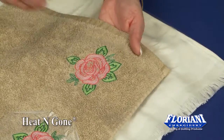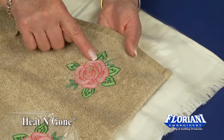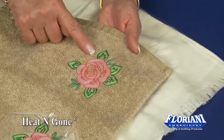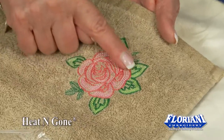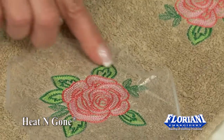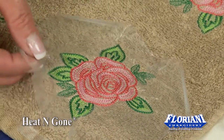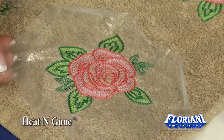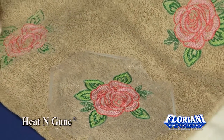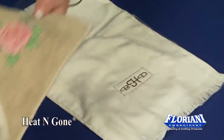The topping will withstand going through the washing and through the dryer. Heat and Gone will remain underneath those stitches. This has been washed five different times and it still has a beautiful stitch-out design. This even went through the dryer and the washer five different times as a sample to see how it would withstand. Heat and Gone has especially been made for those fabrics that have piles or any kind of a nap to withstand that laundry.